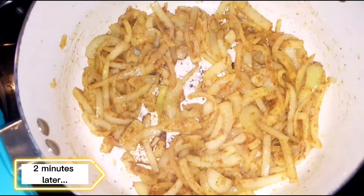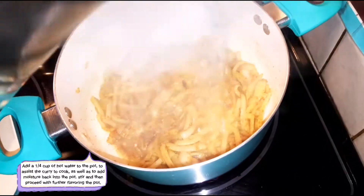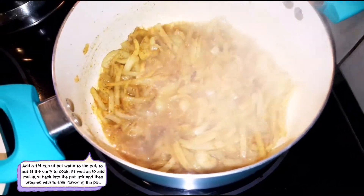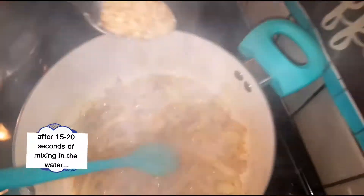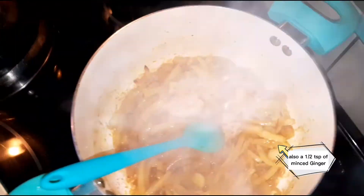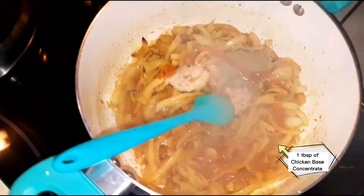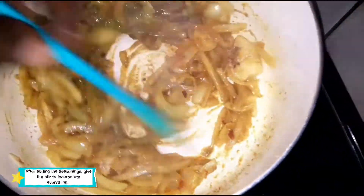To our curried onions, we're going to add about a quarter cup of hot water. Then we're going in with half a teaspoon of minced garlic, half a teaspoon of minced ginger, a full tablespoon of green seasoning, a tablespoon of chicken base seasoning, and a hint of chili flakes — that part is optional, I just like some heat. Give those ingredients a mix to incorporate.